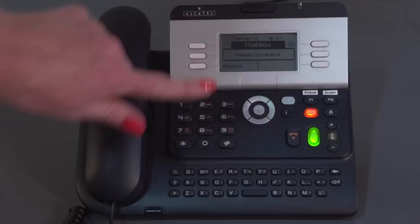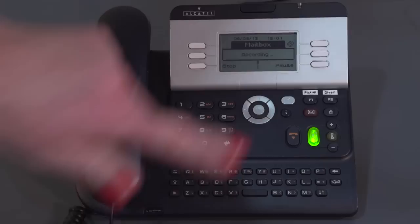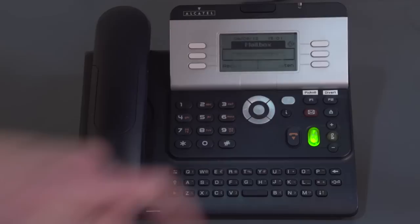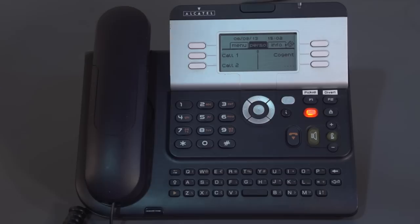Press the record button and record your greeting — for example: 'Hello, you've reached Leanne Masson from Cogent. I'm sorry I've missed your call. If you wish to leave a message, please do so after the tone, or you may dial zero for assistance. Thank you.' Then press Stop. You have the option to listen back to that greeting. It's really important that before you hang up, you press OK when prompted with 'please confirm' — that will lock the greeting in. So in this session we've set a passcode, recorded our name to initialise the mailbox, and recorded a personal greeting for our callers.